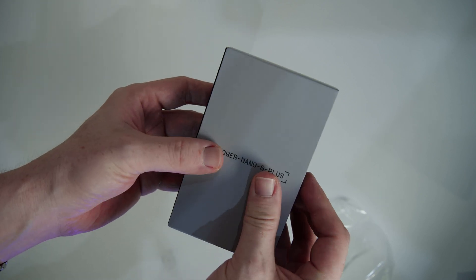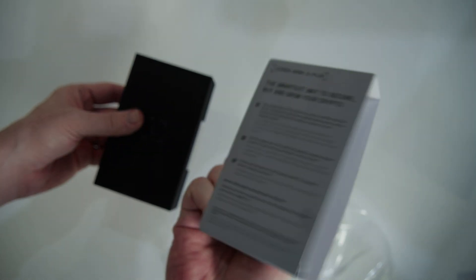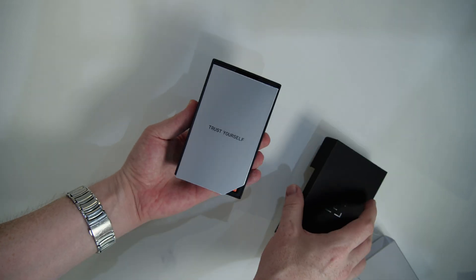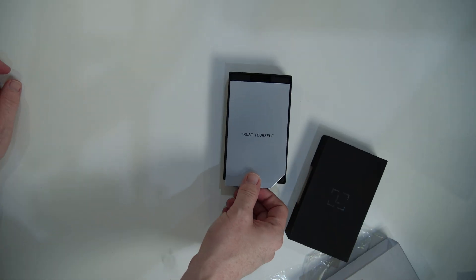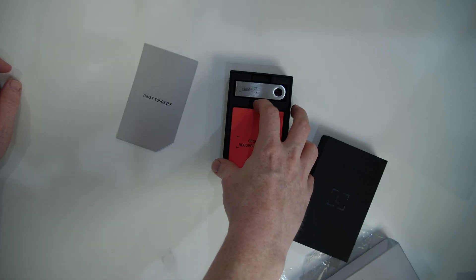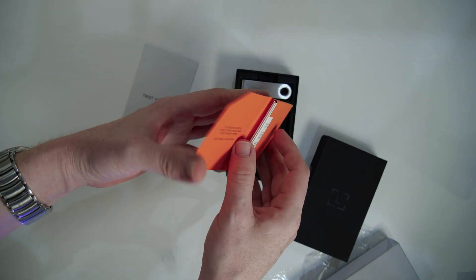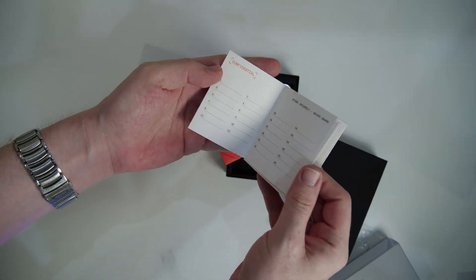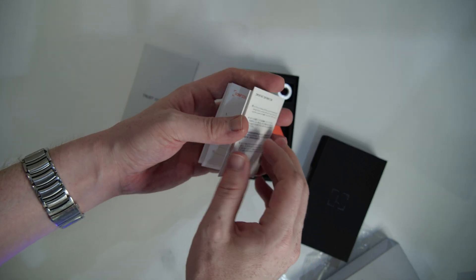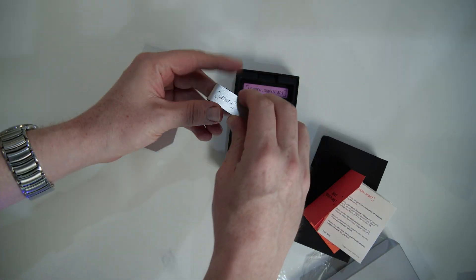Just like with the Nano X, we just have to push the box out to remove the printed carton that contains the product name and some details and descriptions in multiple languages. And we can lift the hood off the rest of the box to see what's inside. The first thing we see is a 'trust yourself' card in silver and orange secret recovery sheets — a small booklet containing paper wallets where you can write down your mnemonic phrase so it doesn't get lost and doesn't need to be stored on your computer or phone.